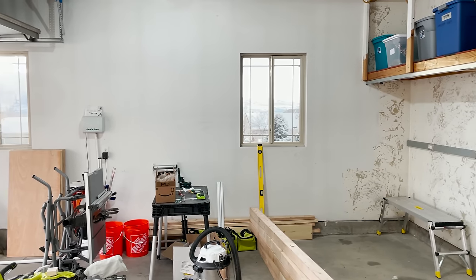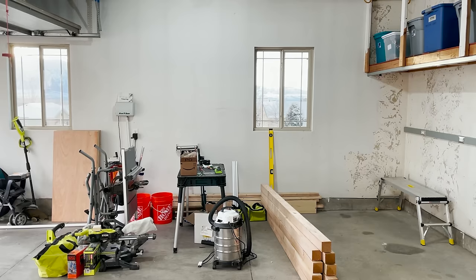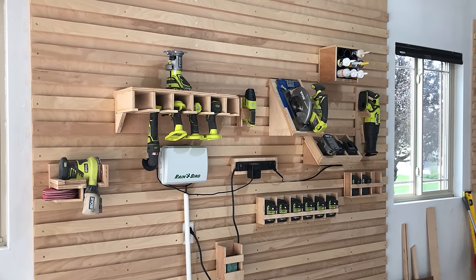After moving into my new home, I realized I needed more storage in my garage. Right now there's no space for my tools, so they sit in this pile and block our cars from parking. To solve this storage problem, I decided to build my own French cleat shelves, and I'm going to show you how to do it.